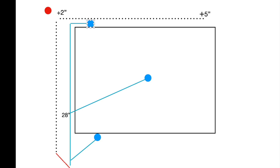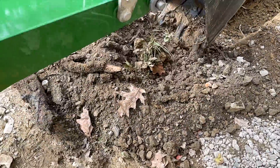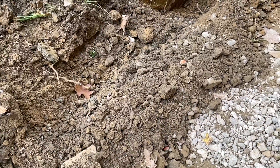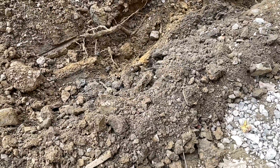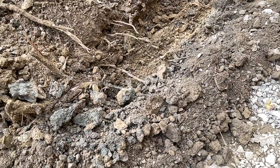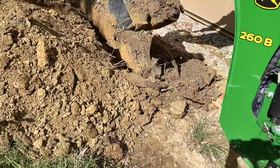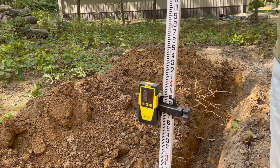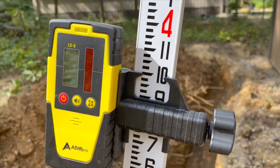I'll continue that pitch to the 28-inch mark, so I'll be going deeper as I get into the trench. It's easier to fine-tune the trench by just bringing some dirt back in with a rake. It's much easier to put dirt back in than it is to dig it out by hand with a shovel.